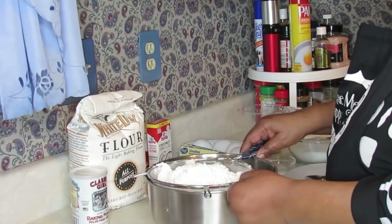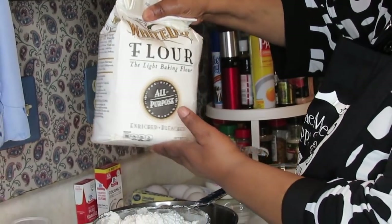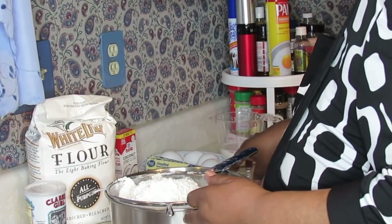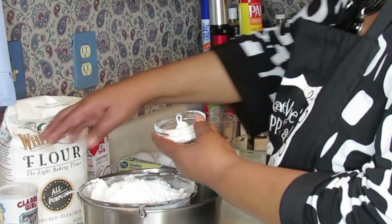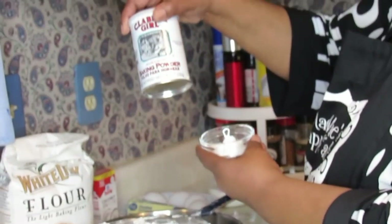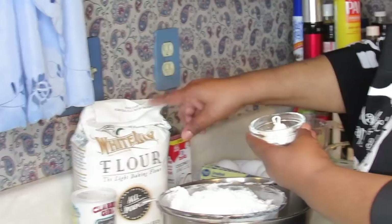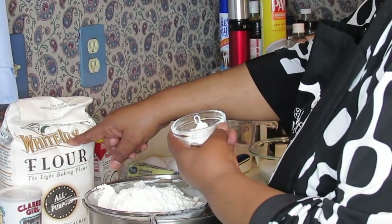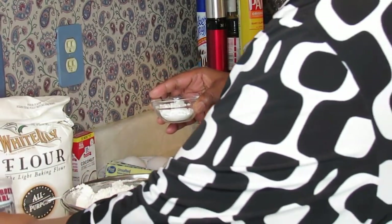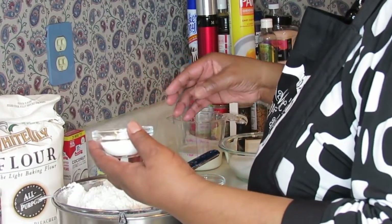Right here I have three cups of all-purpose flour, and then this is four teaspoons of baking powder — baking powder, not soda. This is the brand that I use; it ain't the only brand, but this is the brand I normally prefer. When you live in different areas, certain brands you can't find, so whatever's in your area should be the same thing.